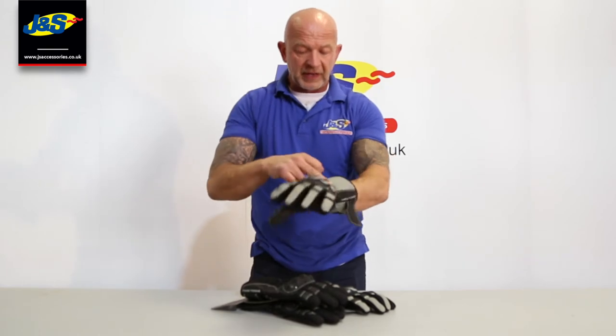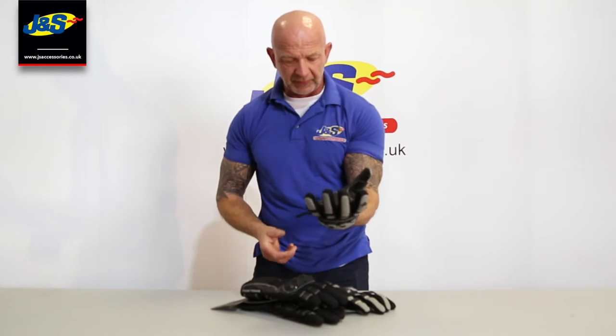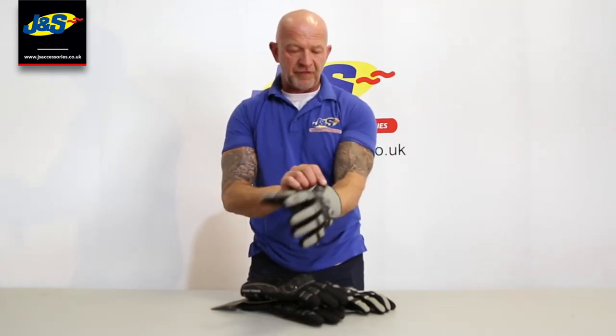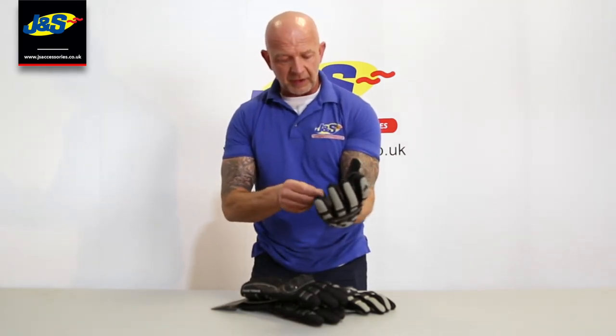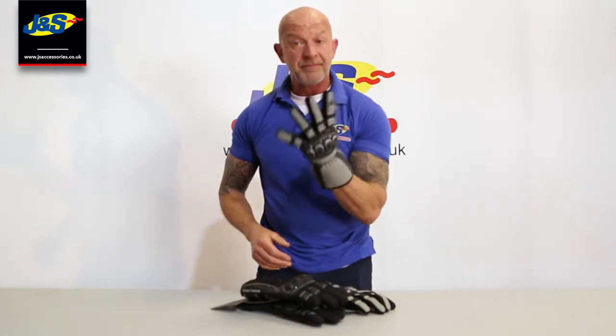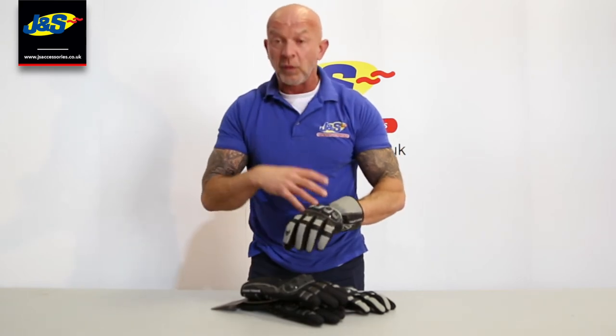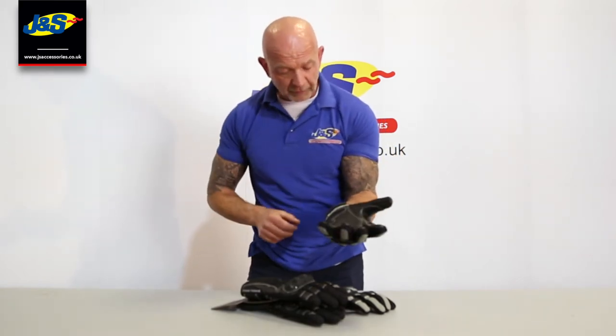You've got some elastication around the wrist, so when you slip your hand in it hugs the hand really comfortably. A little bit of velcro on the strap there for the cuff to fasten up. You've got some reflection on the back of the hand as well under bright lights — it lights up.